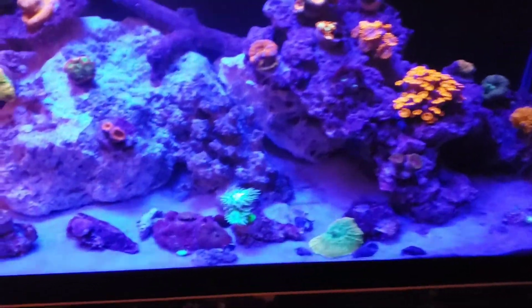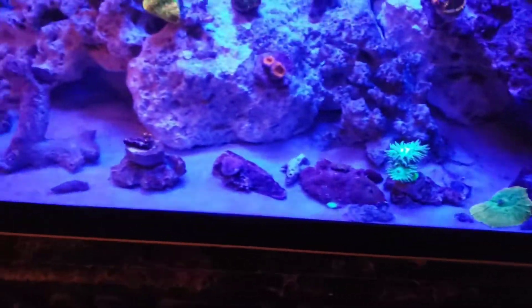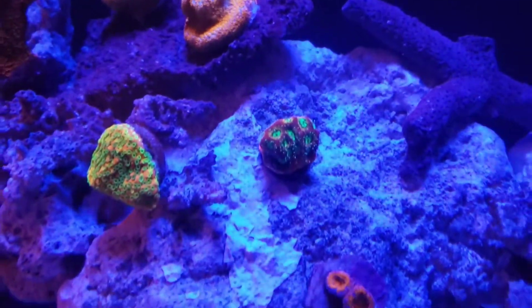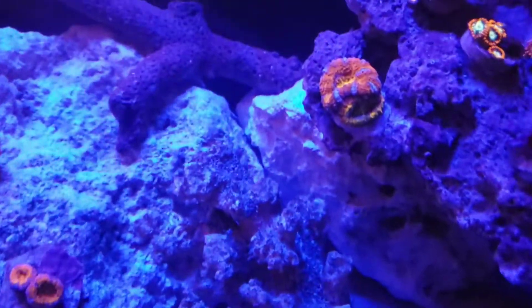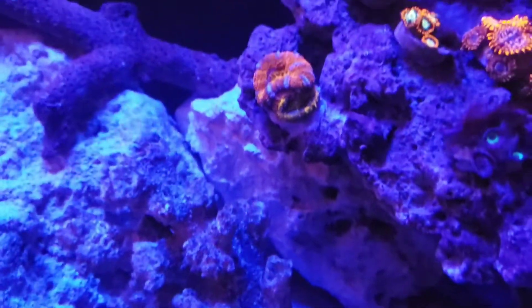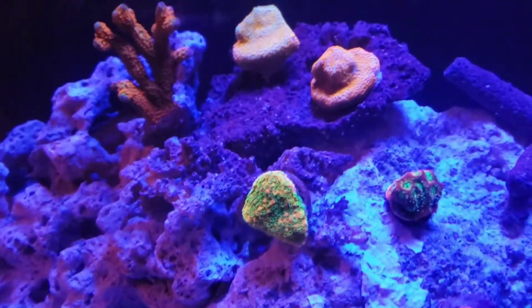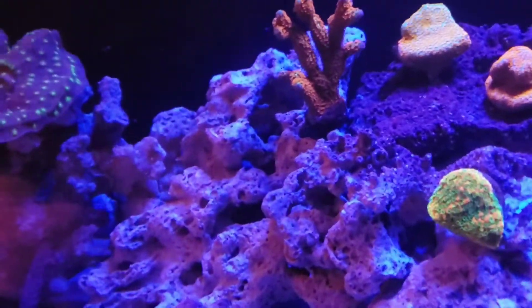Got the duncan, got a cordia down here, I got a fabia up there. I believe there's an acan there — this acan, when you guys last saw it, was just a single head, and now there's two heads. Got some encrusting monties up there and a bubblegum montipora as well.